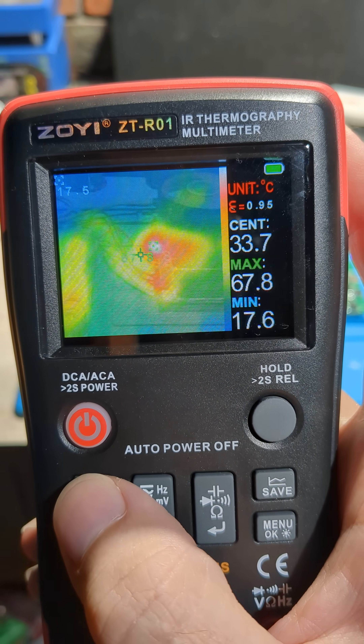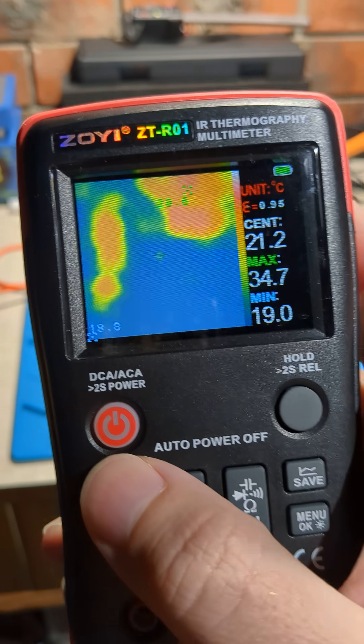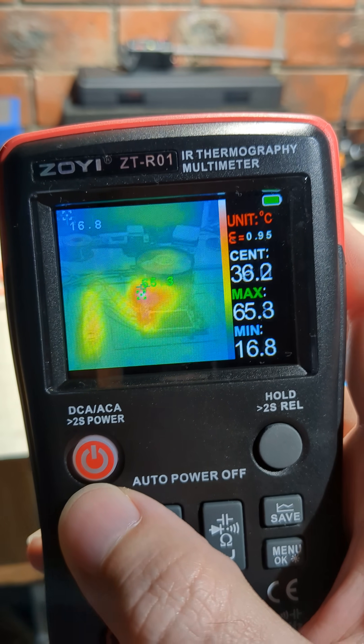This is getting pretty hot so I might turn it off. That's the ZOEI RO1 IR thermography multimeter.